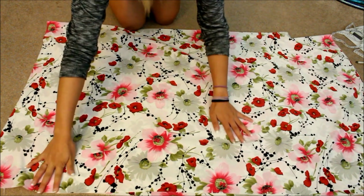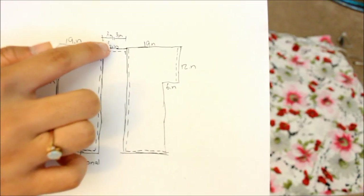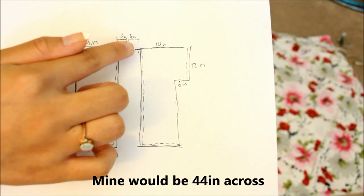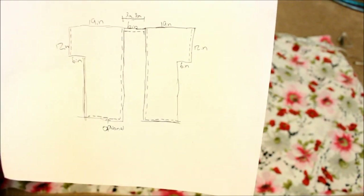Use your measuring tape. The diagram I've drawn here is 19 inches, 6 inches, and 19 inches — that's where you want to measure. So measure across 19, 6, and 19 to get the length you want. Change these measurements if you want to.